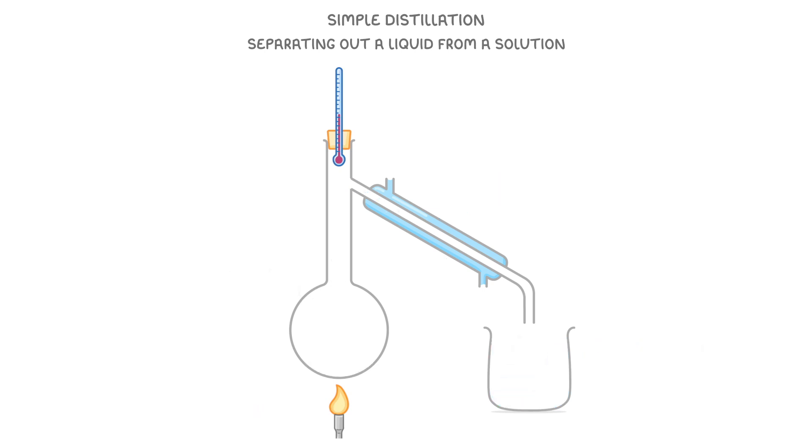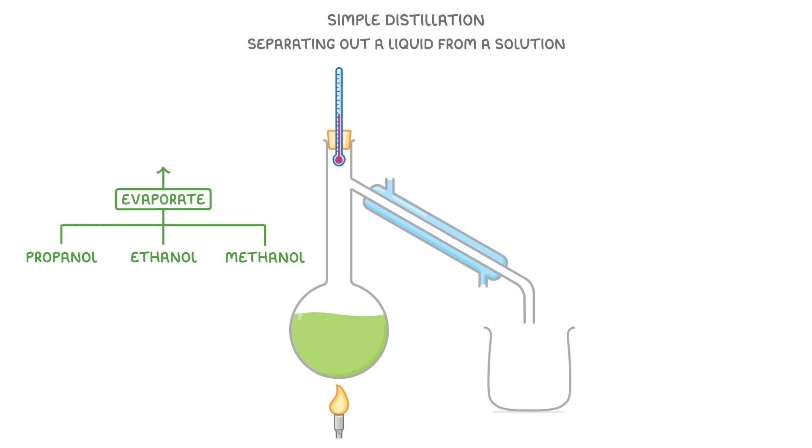Now imagine instead that we're trying this technique with a different mixture — one containing some different liquids like methanol, ethanol and propanol. Because these liquids all have similar boiling points, when we heat them more than one of them will evaporate at the same time, and so they won't be separated into pure substances.